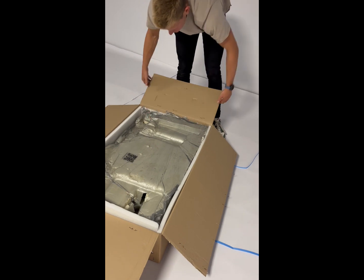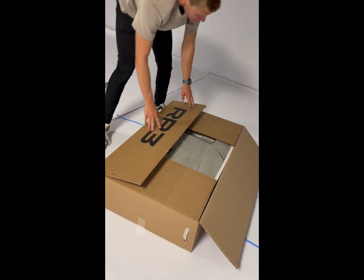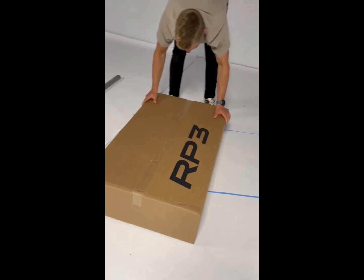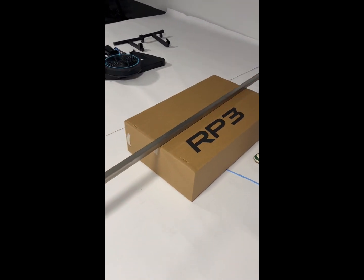Once everything is out of the box, put the box back together and flip it over so you can place the rail on top to keep it in place for construction. Do not throw out this box as it is useful if you have an RP3 travel bag and you can fit it inside.